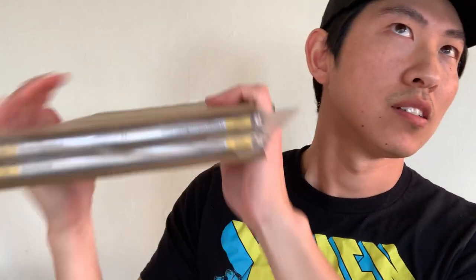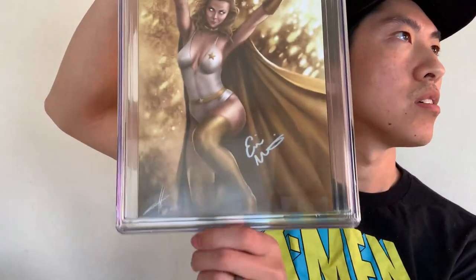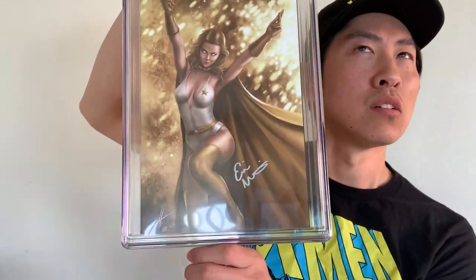This is a blind unboxing, which means I will not be looking at the books. Oh, I was wrong — there are two slabs in here. I can feel two slabs. First up — what is this? This is The Boys: Dear Becky, number one by Dynamite Entertainment.